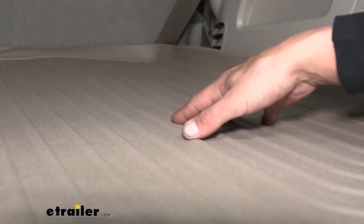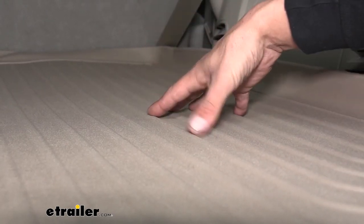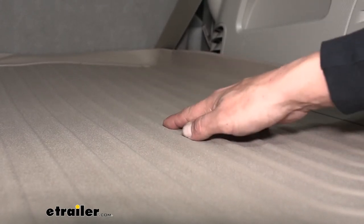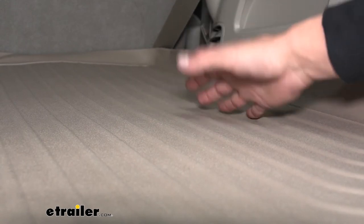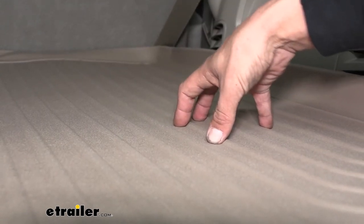The entire mat has ribs and channels on it. The channels help divert water away from your gear, and the ribs elevate it just enough so it's not sitting in standing water. The mat is made out of a rubberized thermoplastic, which means it's going to withstand most automotive chemicals like gasoline, road salts, and even oil. So no matter what we put back here, we know this mat's going to hold up for a long time.